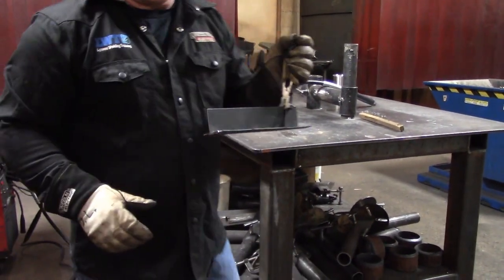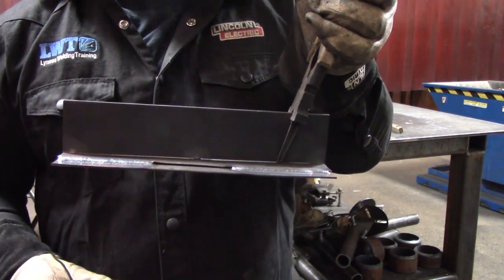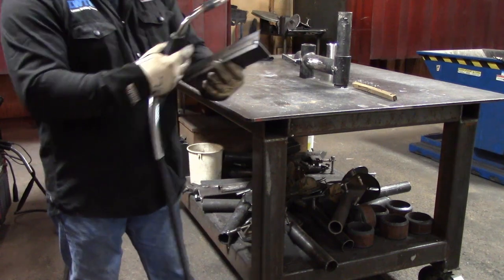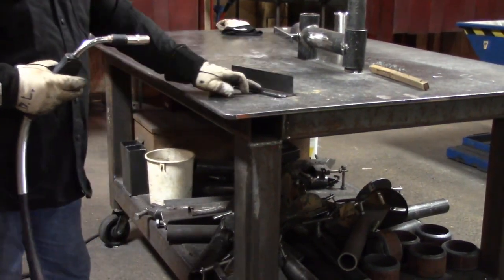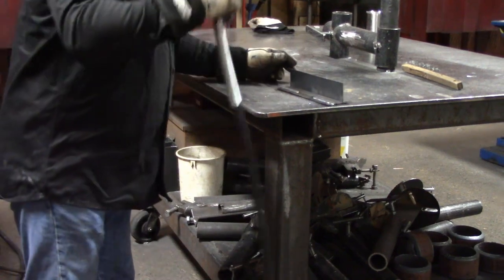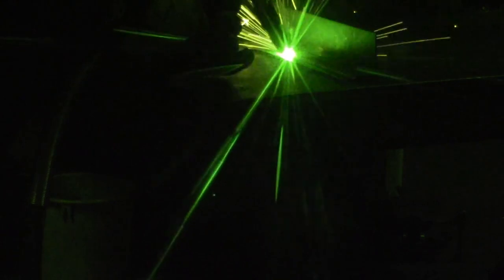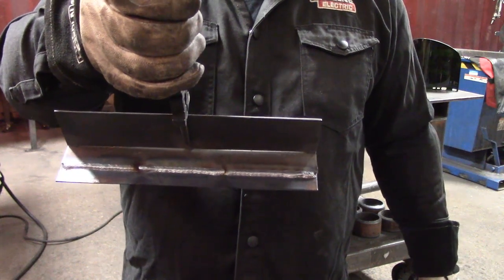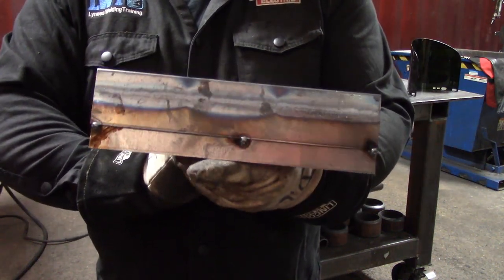Let me show you a couple of different techniques. We've got one using the drag and the other using the push whip and pause. I want to take a look at the backside — you can see that we don't have any melt-through on either the push or the drag. Let's just finish out the weld. Here are the different welds with the push technique and the drag technique. Make sure you check the backside and don't have any melt-through.